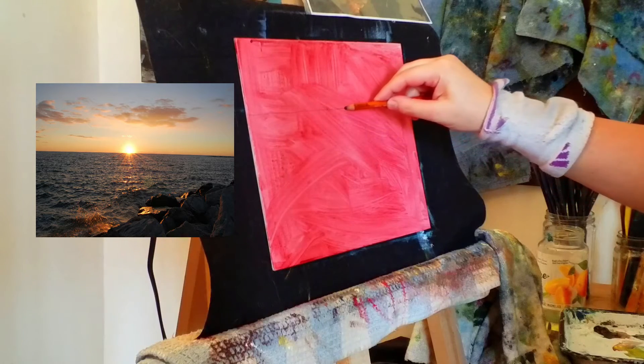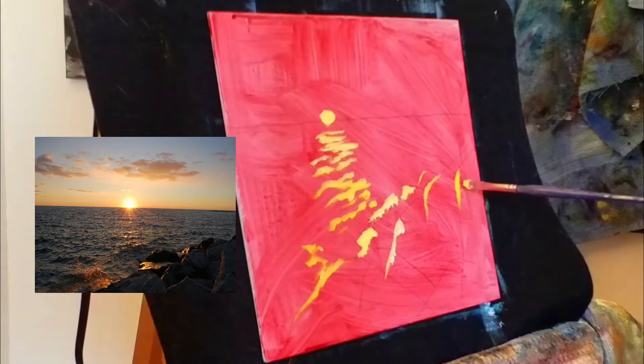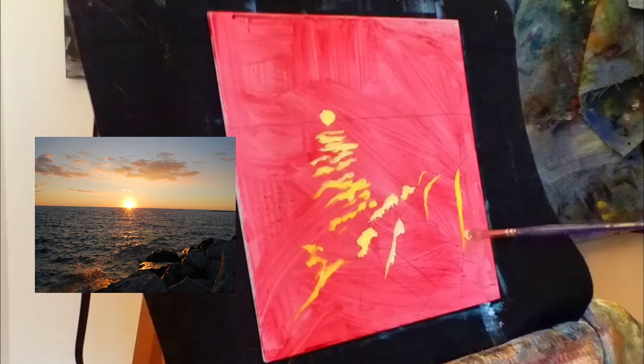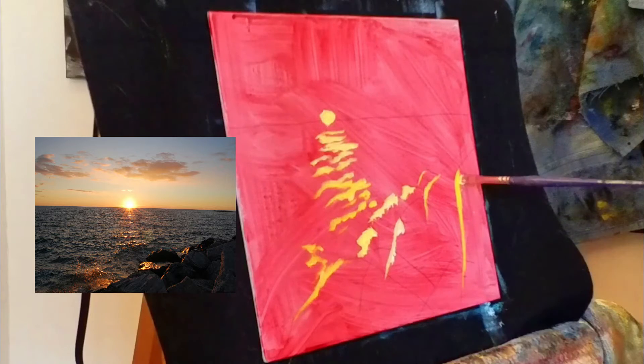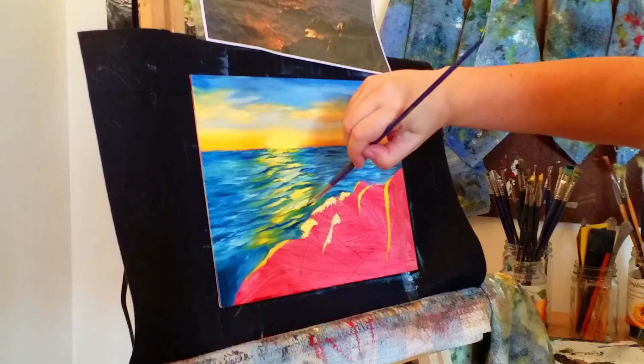Sunset — first thing we do is draw the horizon line. You have some more rocks that are facing the sun, and just that far left edge is going to be lit up by that setting sun. It's pre-recorded workshops available.